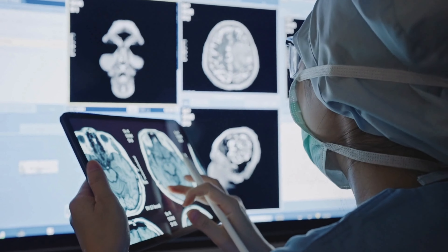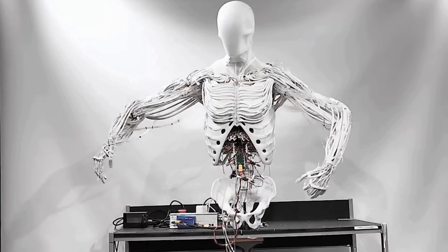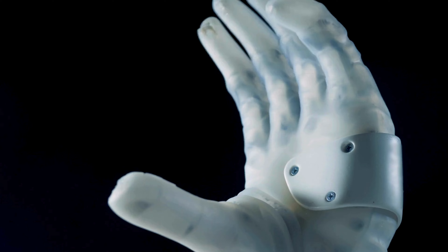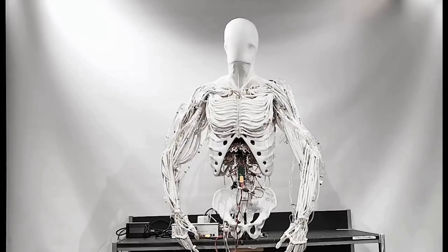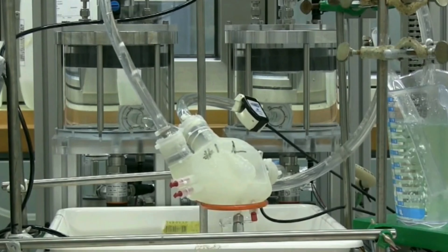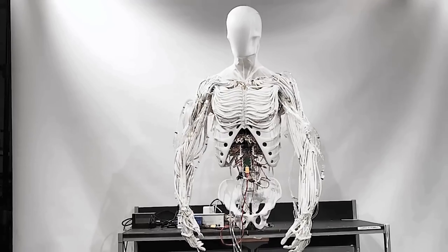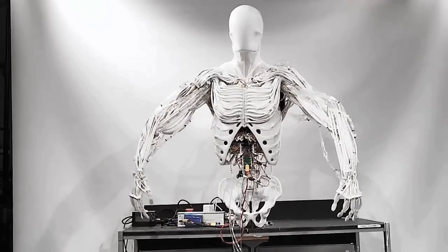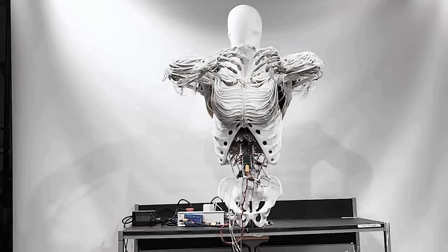Let us break down the design of Torso. This android doesn't just look advanced — it is built to function like a biological body. Unlike most robots, Torso's movement relies on artificial muscles powered by a sophisticated valve matrix housed in its ribcage, a system that works almost like a mechanical heart, controlling each movement with precision and flexibility. These muscles and joints replicate the actual flow of human movement with fluidity and natural range.